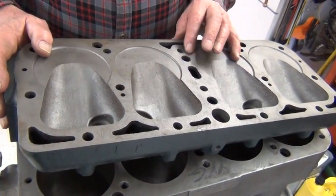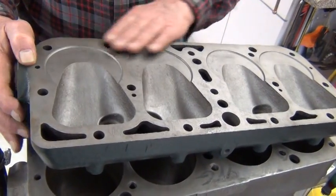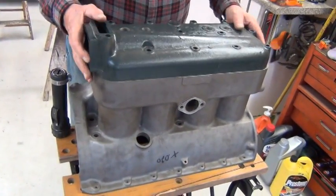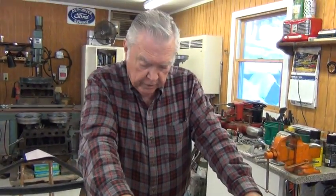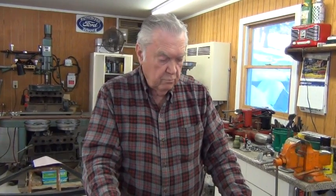The head surface usually gets worse than the block, so you want to make sure you have the head surfaced. This block is about ready to go out for some machine work. We'll bring it up to the shop that does Babbitt work and have Babbitt put in the main bearings, then start collecting parts and assembling it. Anytime you're contemplating rebuilding an engine, make sure you give it a thorough inspection first before you waste a lot of money doing things you should have addressed from the start.